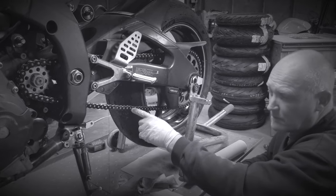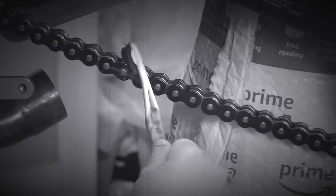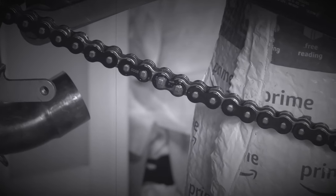Using a toothbrush, getting between each link plate, scrubbing top and bottom of each link on both sides. It might take 40 minutes, but you've got to take your time if you're going to spend this kind of energy to clean your chain properly.